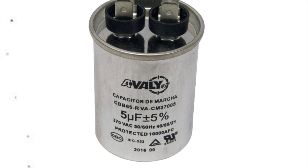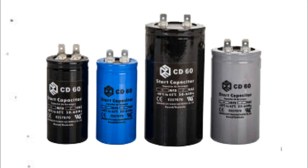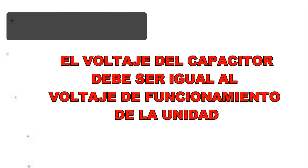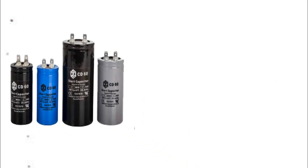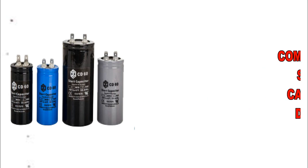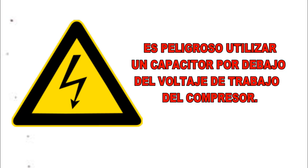Cuando se escojan los voltajes de los capacitores del compresor, seleccione los que tengan un voltaje de trabajo por lo menos igual al voltaje de funcionamiento de la unidad o más. Por ejemplo, cuando se reemplaza un capacitor de marcha en una unidad calculada para funcionar a 240 voltios AC, se pueden utilizar capacitores con voltaje de 370 a 440 voltios AC. A veces es difícil lograr el voltaje preciso para un capacitor. Importante: no reemplace un capacitor de 220 voltios por uno de 110 voltios.